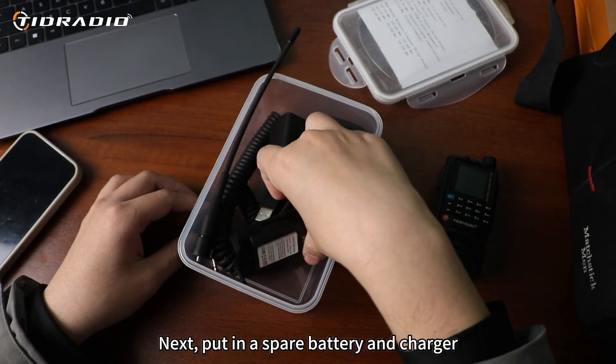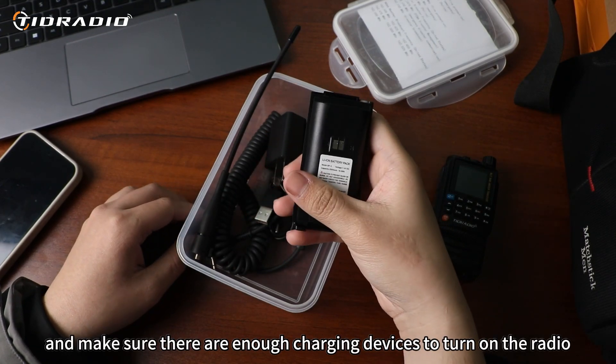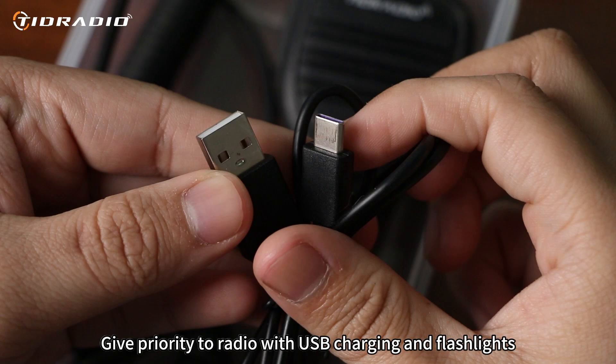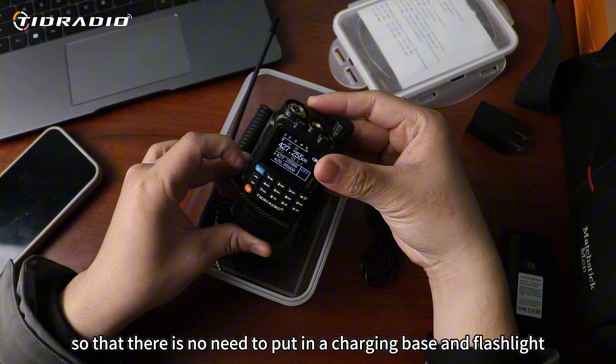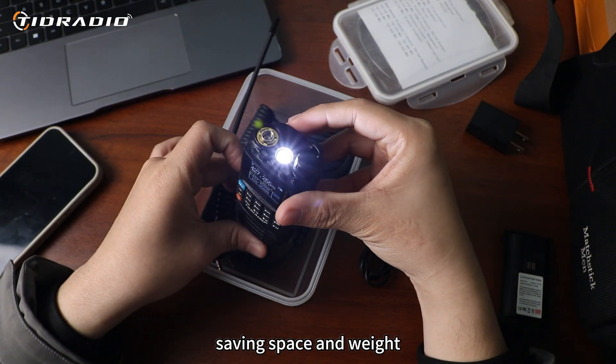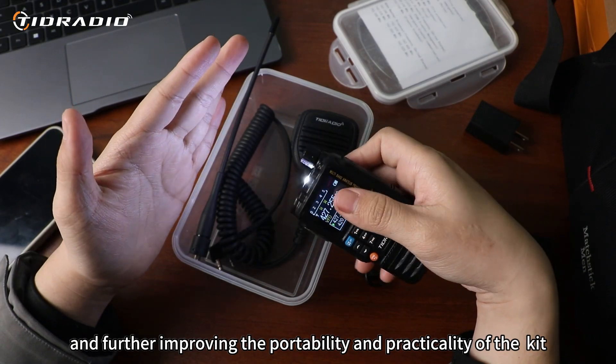Next, put in a spare battery and charger, and make sure there are enough charging devices to power on the radio. Give priority to a radio with USB charging and a built-in flashlight, so that there is no need to put in a separate charging base and flashlight, saving space and weight, and further improving the portability and practicality of the kit.